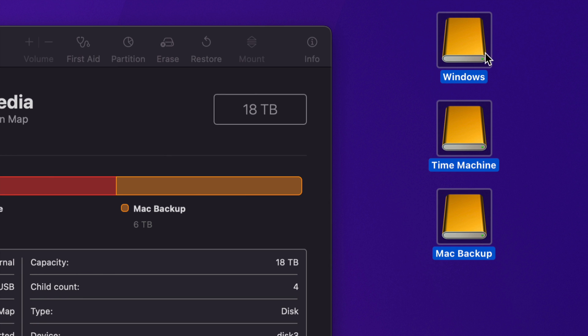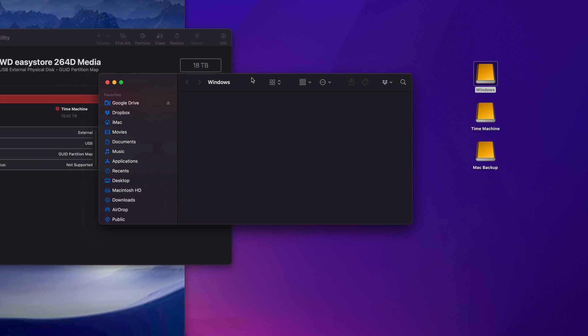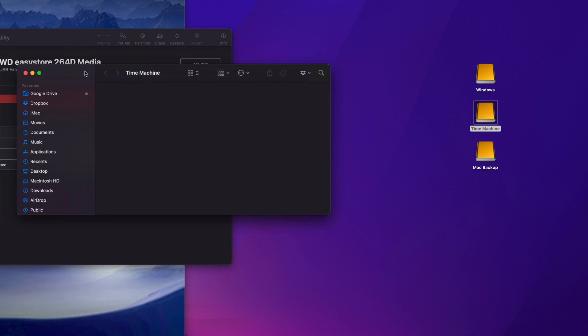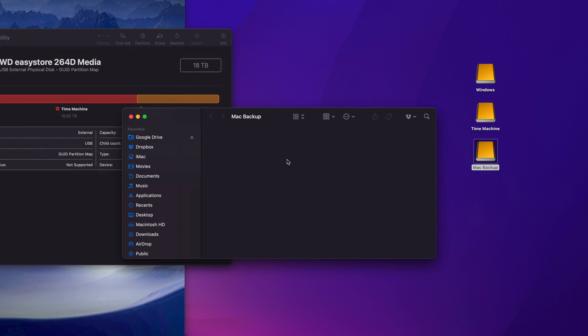Remember, I used to have only one — now it shows three separate external hard drives, although it's just one physical drive. Here are the three partitions. The Windows partition is where I'll transfer any files between a Windows laptop and my Mac. Time Machine we'll set up in a second. Mac Backup is where I'll store any files I want to keep forever but get rid of from my Mac — like big videos or files taking up too much space.